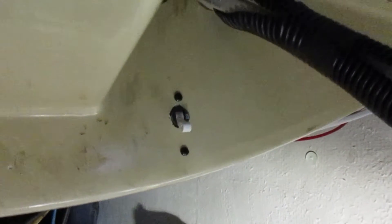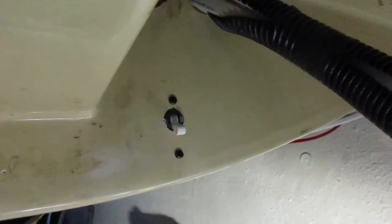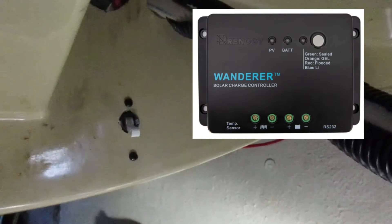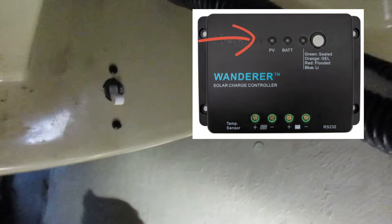Before I connect the panel, I install a circuit breaker in between the panel and the controller on the positive wire. This will allow me to safely disconnect my panel in the future for service if I ever need to. Unhooking the wires on the panel can be dangerous if you don't break the circuit first — either by a switch like the one I just installed, or by covering the panel with a blanket and waiting for the panel light to go out on the controller. Also, the battery cables must be hooked up to the controller before connecting the panel, or you risk damaging the controller.